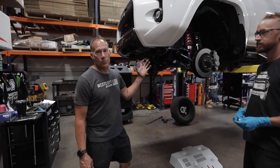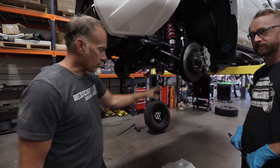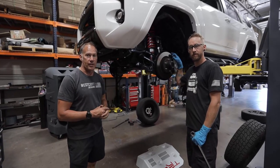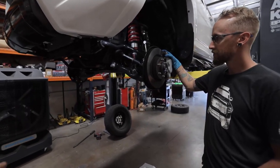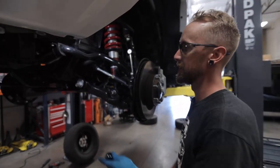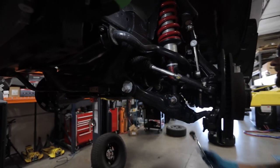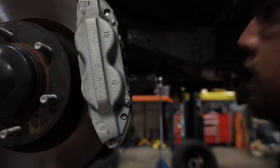I've got the 2020 4Runner TRD Pro up on the lift with the factory Fox suspension. We've removed the skid plate. We're now going to show you how to remove the strut out of the vehicle to install our kit. The first thing we're going to do is take our 22mm wrench and loosen our cam adjusters on the front and rear of the vehicle.